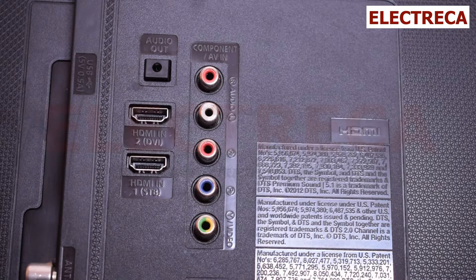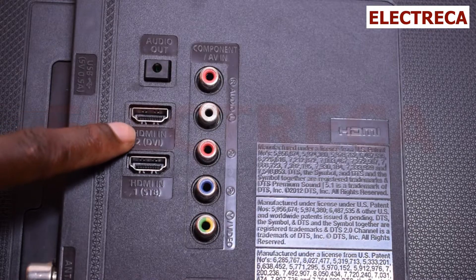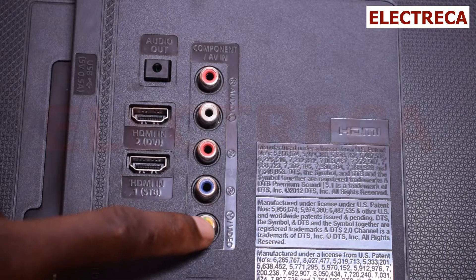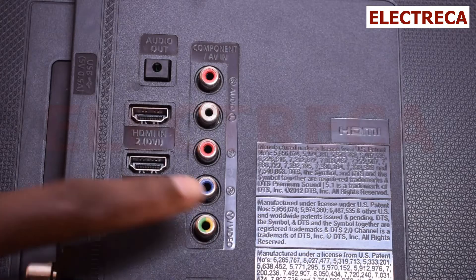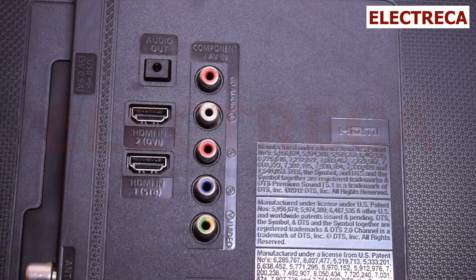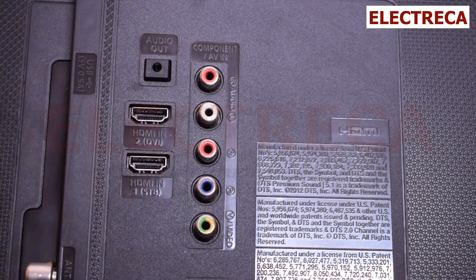If you connect all three component cables, for example to a home theater that supports components but not HDMI, this will give you a picture quality that is next to HDMI. It's not really high definition, but it's far better than AV with just the yellow cable — very much better. So if you don't have an HDMI cable, use components. Most home theaters or old DVD players probably have something like this.